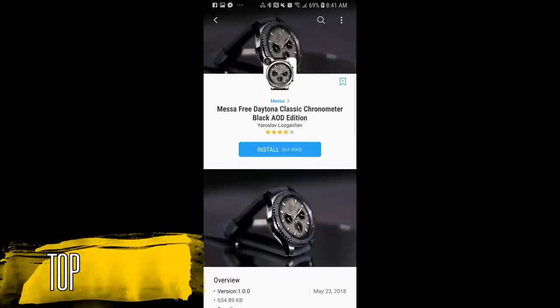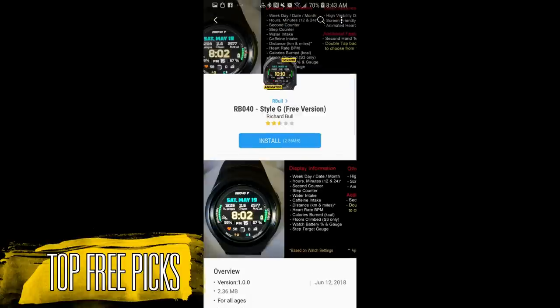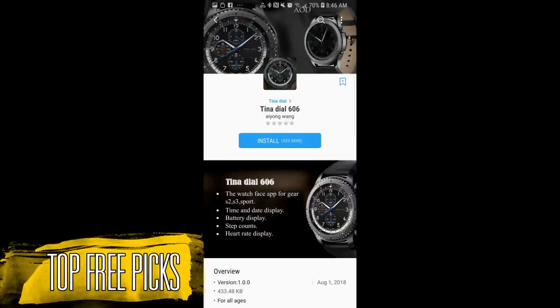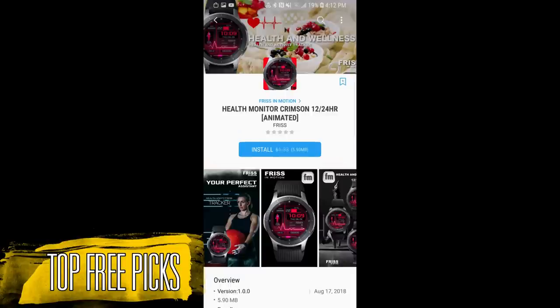Hey guys, welcome back to Jibber Jab Reviews. Thanks for tuning into my weekly top free watch faces — all these are available in the app store right now. I have an extensive lineup of free faces to show you this week in a variety of different designs and styles, so I hope there's at least a couple that appeal to you. Without further ado, let's go check out this week's top free watch faces.